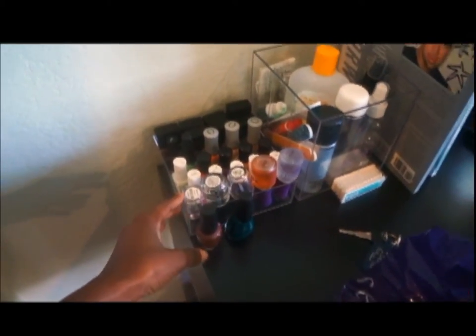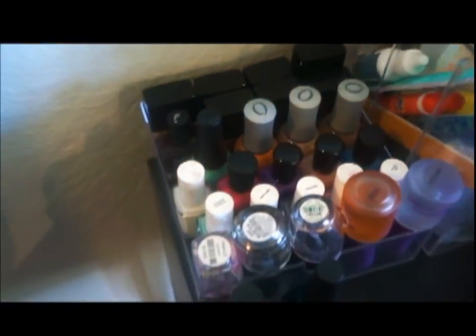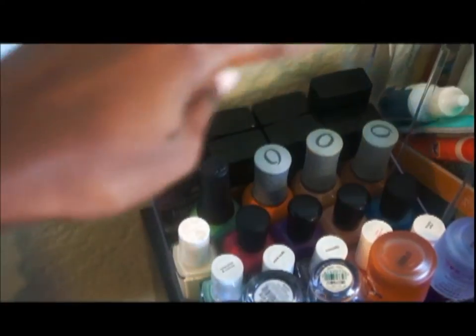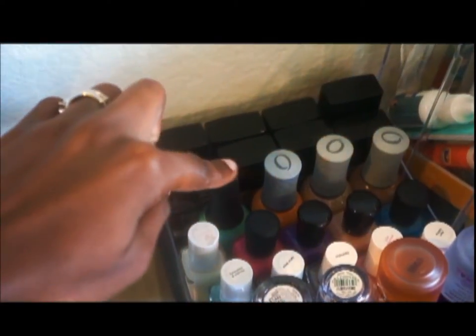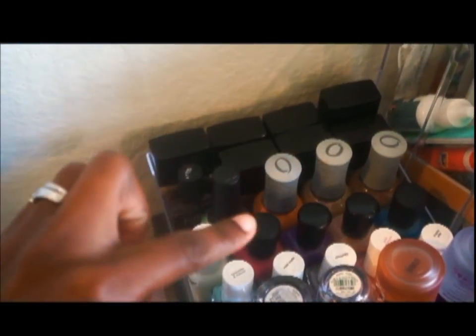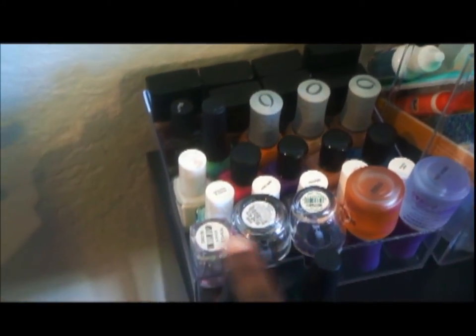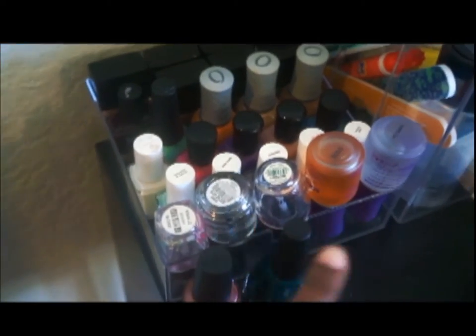Over here are just nail polishes. You can see some Butter London in the back, I have OPI right here, I have one Finger Paints, and then a couple of Zoya, a couple of Sally Hansen, and then these are like bases and top coats — I just turn them upside down because that's the only way they fit.